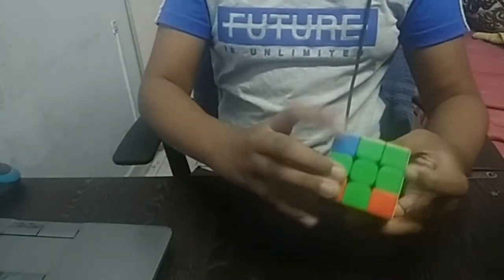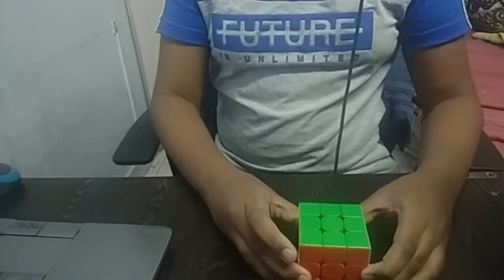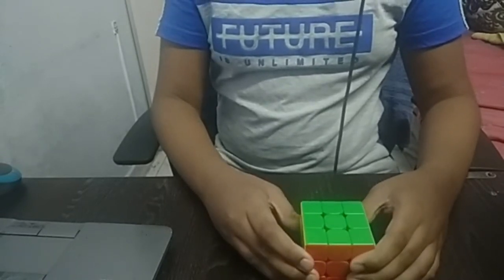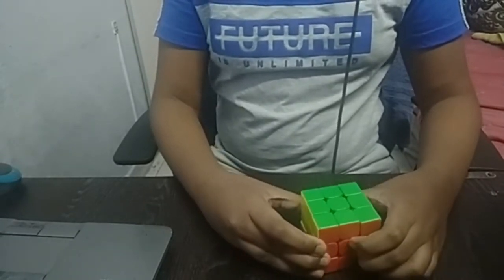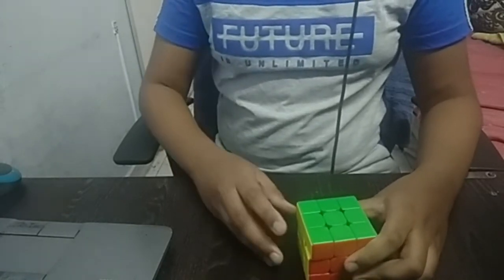We need to repeat these moves a lot of times, so you can pause the video here and start learning this. I'll be giving a two-minute gap in the video so you can learn this — this is where you can see me solving the cube.